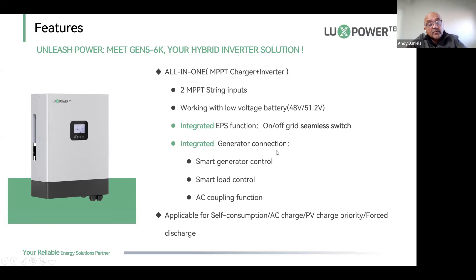It has an integrated generator connection which the LXP5 did not have. It's got smart generator control with a dry contact port that supports switching of generators with an auto-start function — stop and start generators. The old LXP5 needed an external module for that, but the new one has it built in. It also has smart load control: you can use the generator port as a gen port, an AC coupling port, or as an auxiliary output.